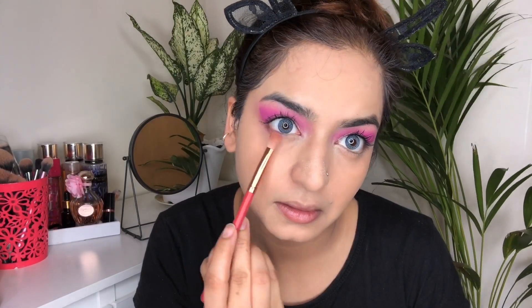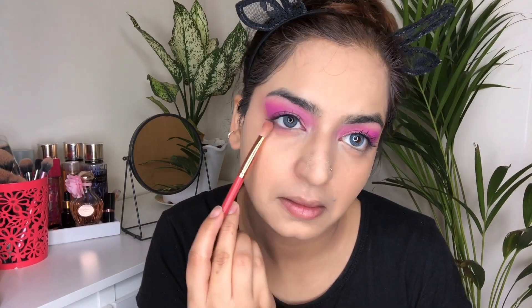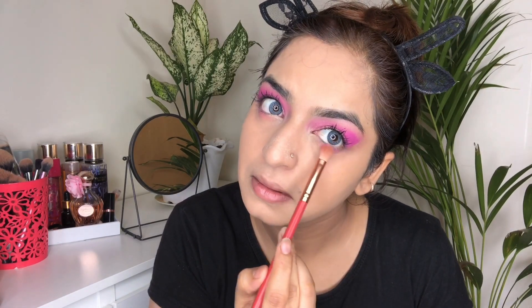Now I'm going to take the same lavender shade from the eyeshadow palette and apply it on my lower lash line, and I'm also going to apply mascara on the lower lashes.